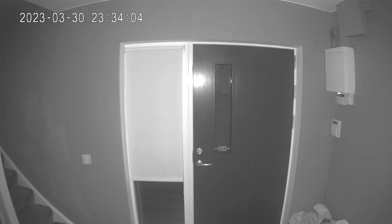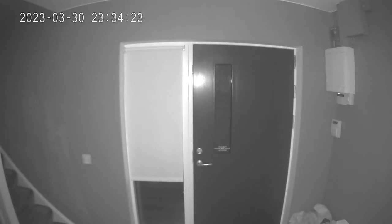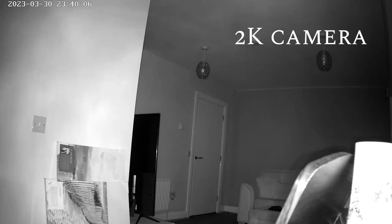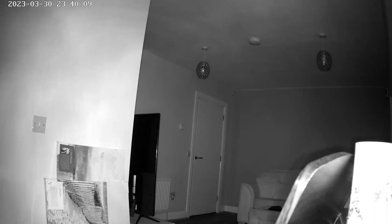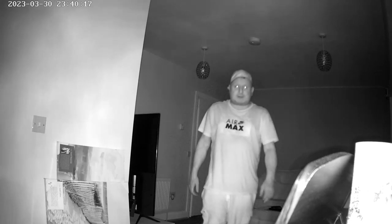Hello, this is James — an audio sample of the kitchen camera. That's a live demonstration of two-way audio through the indoor camera.